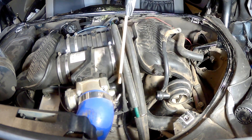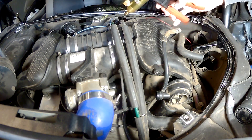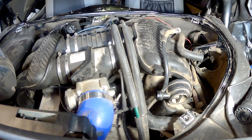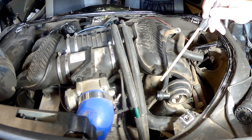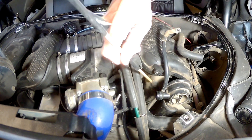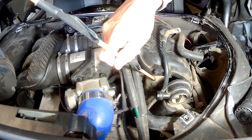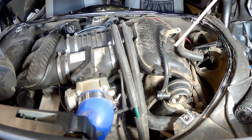I pulled off one of these vacuum hoses and used my vacuum pump — a standard vacuum pump — to see if the system would hold vacuum. It did not hold vacuum. After attaching and reattaching a few things, I found out that this thing down here, the vacuum reservoir, was defective. It's not holding vacuum, so I went and bought a new one and we'll be putting that in.